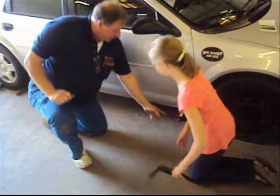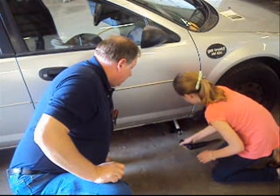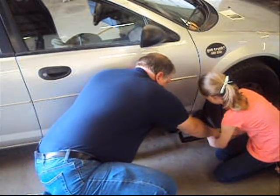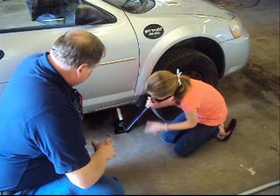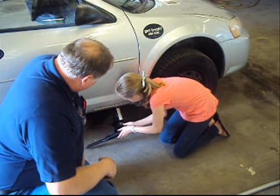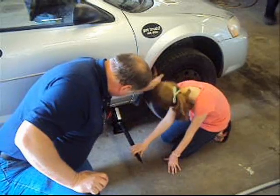Now take your jack handle and start taking it up — put it on there just like you did the lug nuts and pull it towards you. Take it off and then put it on — you can just swing the handle. These cars weigh anywhere from 2,000 to 4,000 pounds, so you've got to make sure the jack is set right and everything is stable. That's why we set the parking brake, put it in park, and chocked the wheels. Get it up high enough so we can get that tire off — check clearance by spinning the tire.